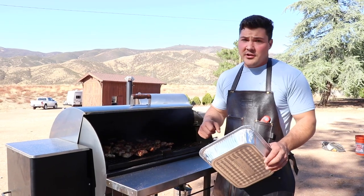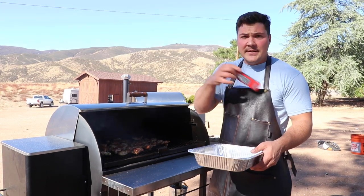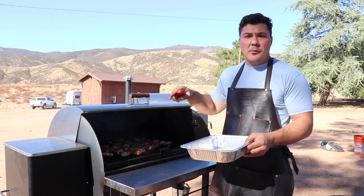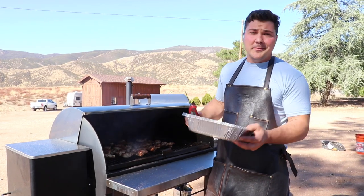These are starting to look really good so it's time to check them for doneness. I have a digital instant read thermometer right here, and what I'm going to do is get in there and check the different pieces to make sure that they're all at 165 or higher. If they're all at that temperature we can pull them.